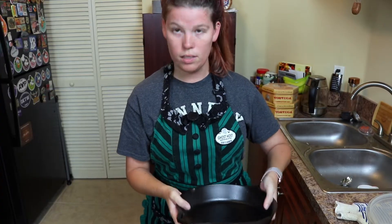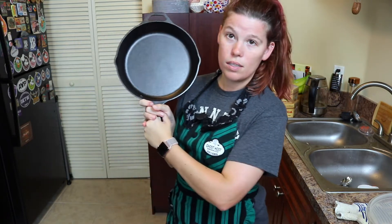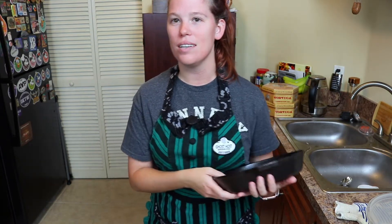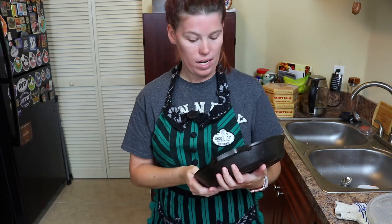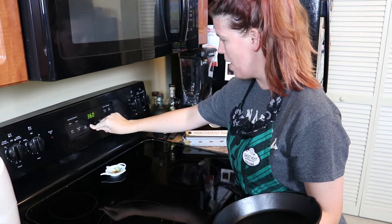Now it says to preheat your oven with your cast iron skillet. We finally got a cast iron skillet and I legit don't know how Rapunzel does it, but she does. So I'm going to preheat the oven to 425 and put this in so it'll get nice and hot.